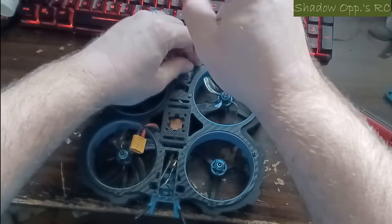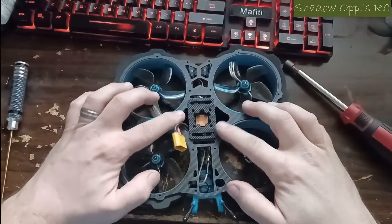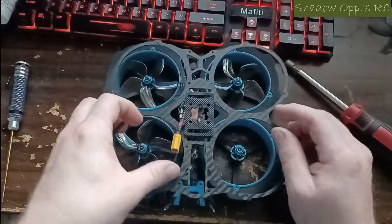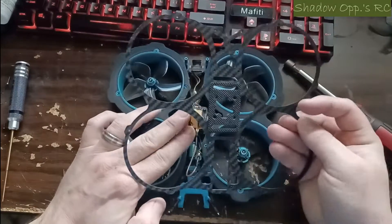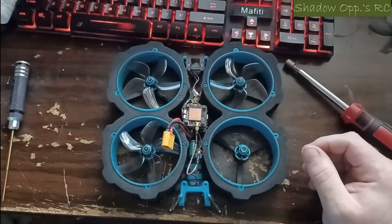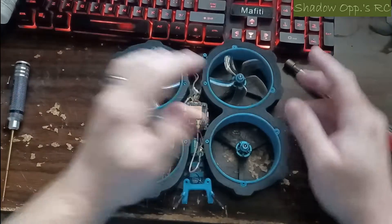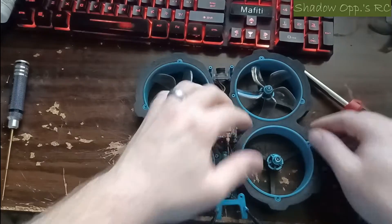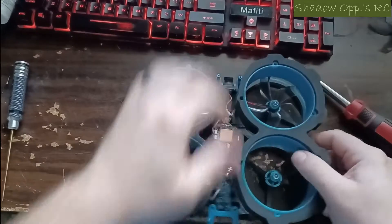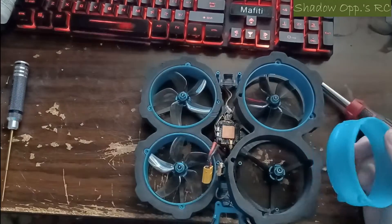I'll get all the screws loose off camera and then I'll be back. Okay, we got all the screws out — four bolts and the antenna holder. The top plate is ready to come off. Just feed your battery plug through it and set it aside. Something cool about these CineWhoop-style quads is the bumper setup — the foam is individual to one side, and each duct is individual, so it gives more space to work on it.